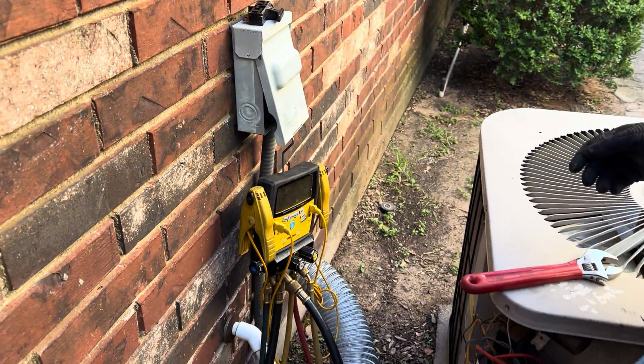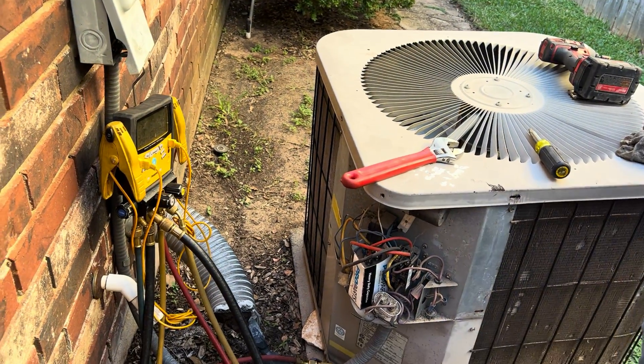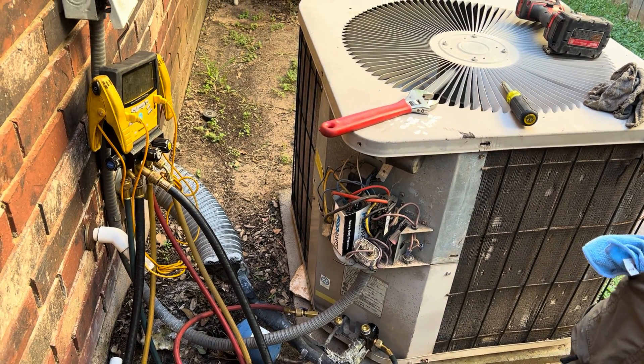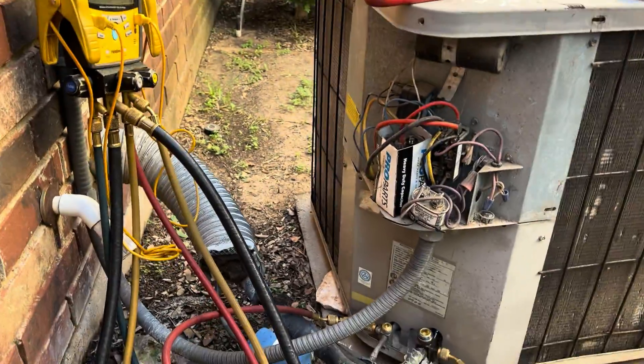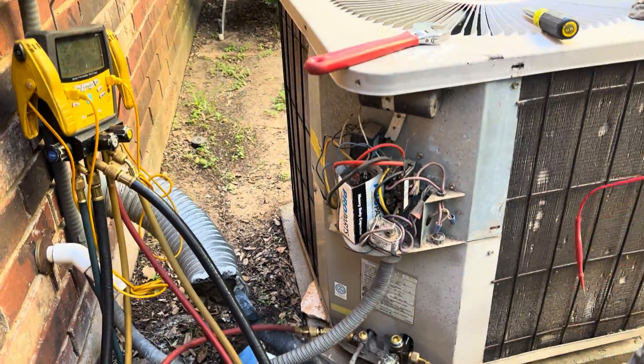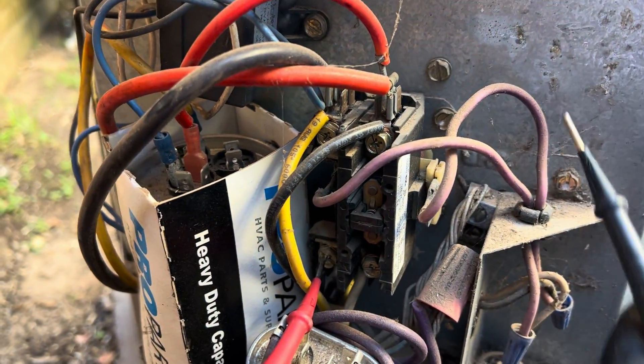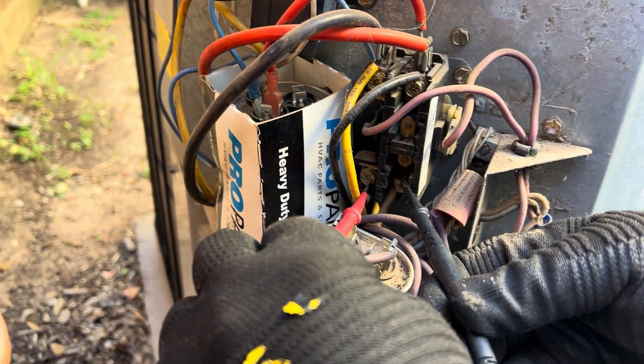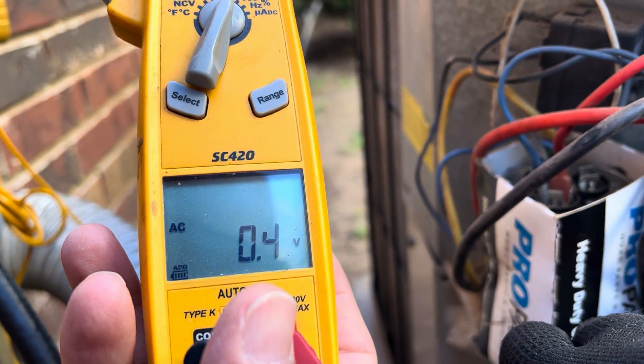Now we want to get our multimeter and we always want to double-check to make sure there's no power. He goes from one side of the contactor on the black side to ground — no power there. Then from the other side to ground — no power there. Then each side to each other — no power. That means there's no power.